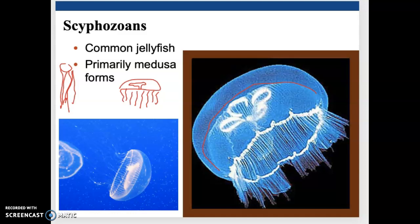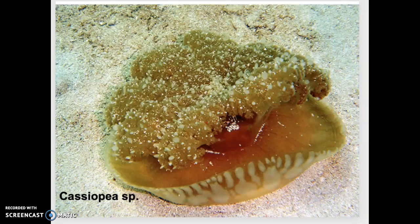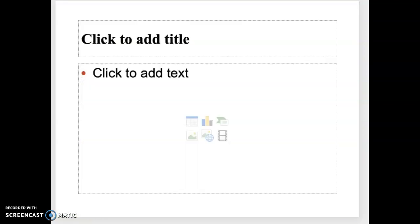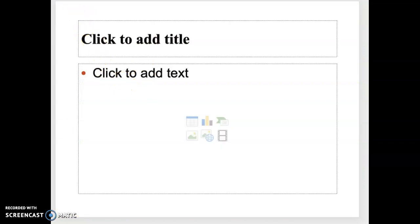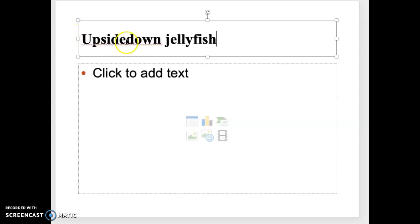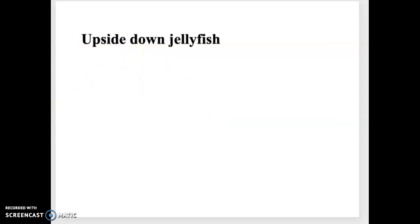These guys do have a little more directional movement than any of the other groups we've looked at. Where this pulsing ability is most noticeable is in one of the very unique and special common jellyfish — one of the members of the Scyphozoa — known as Cassiopeia. Cassiopeia is a common jellyfish found primarily in the mangrove environment of the marine ecosystem. These guys are known as the upside-down jellyfish, because they are literally upside down.